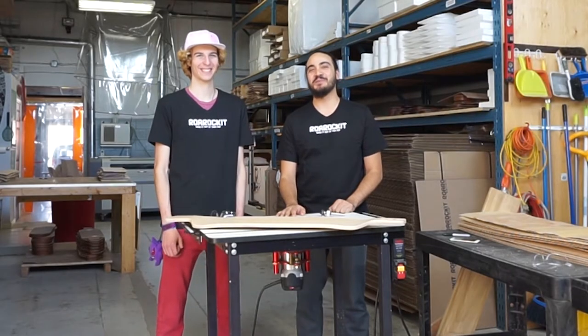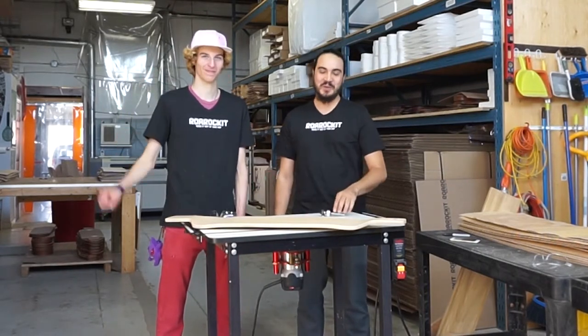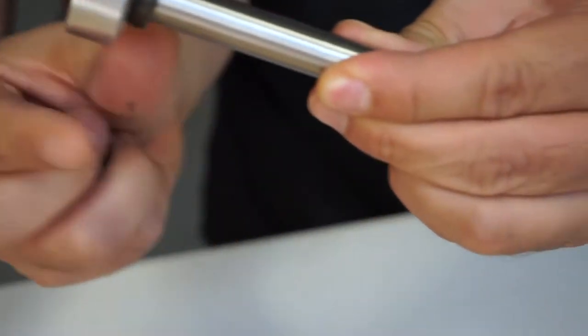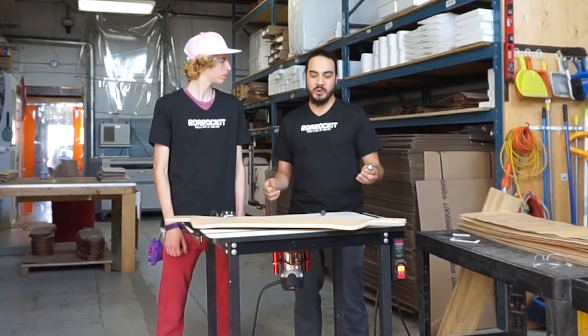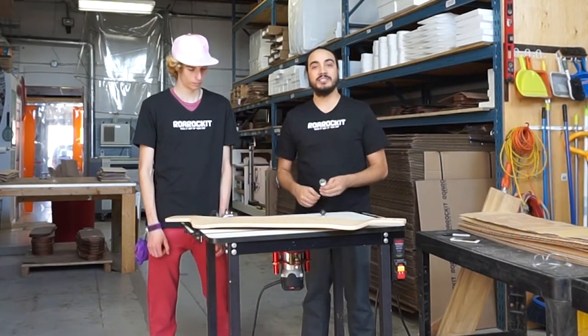Hi Internet, welcome to another Roarocket tutorial. This is Tamaleh, my name is Marcel, and we're here to show off a brand new Roarocket trimmer. This is a half-inch shank, quarter-inch bit, which will add a quarter round to your boards, giving it a beautiful rounded edge when applied to the entire thing.